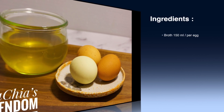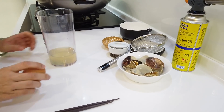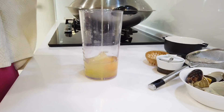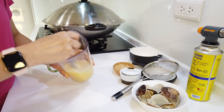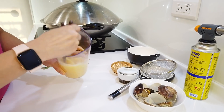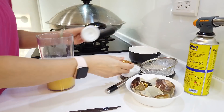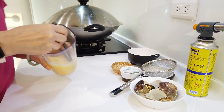Let's get started. I have one egg, so I prepared about 150 milliliters of broth. Break the egg in and let's beat it. You want to beat it really well — don't worry about the bubbles because I have a tip for you. Now I'm going to season with a little bit of salt. Now it's done.